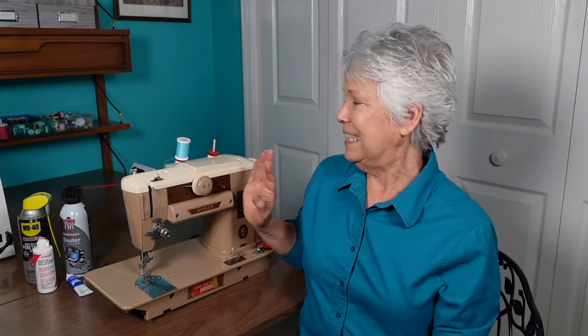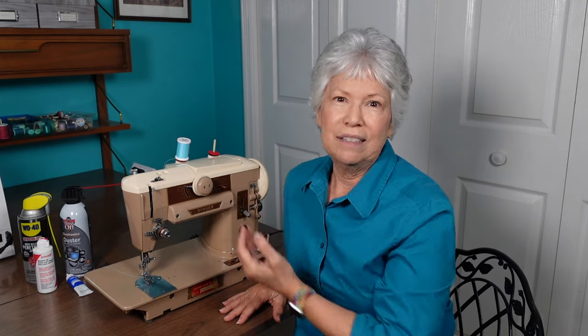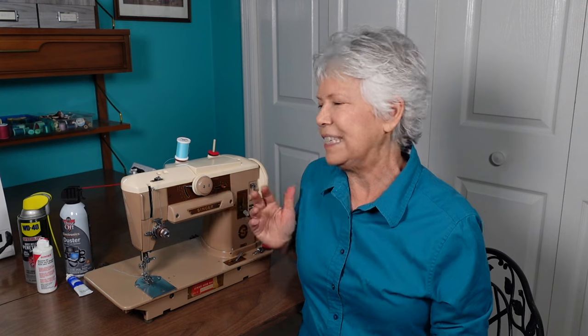Everything was going really well — it did a really nice straight stitch — and I decided I would try to zigzag on it. Well, I went to do that and it wouldn't work, so I set it aside to figure out what was wrong with it later. This is how I went and fixed this machine all by myself. I'm feeling very satisfied and accomplished that I was able to take something destined for the trash and make it work brand new again. Come along as I show you how I did this.